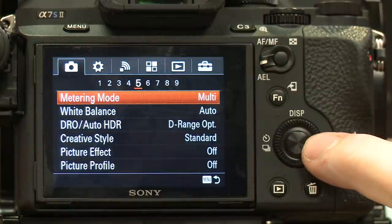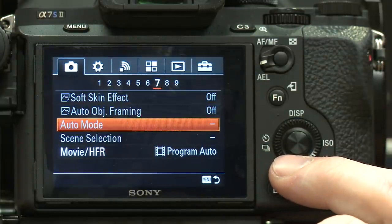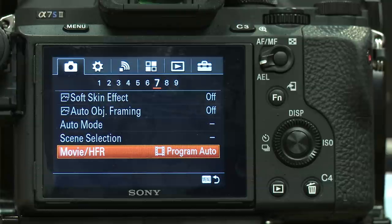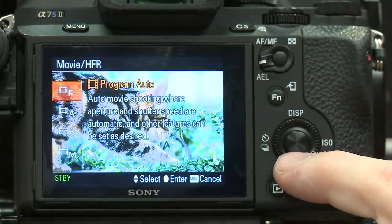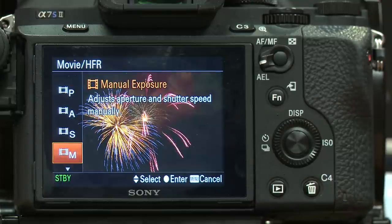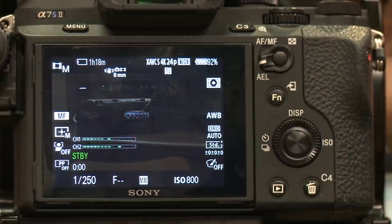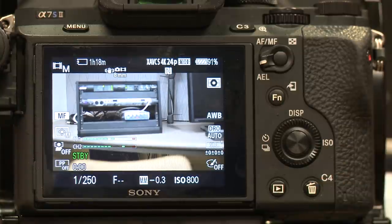Let's go back into the menu, arrow over to menu seven, and go down to movie HFR mode. Right now it's on program auto, automating a whole bunch of functions for shooting video. If you're doing documentary or shooting B-roll with a lot of changing light, this might be the way to go. But if you're doing movies where you're controlling your light, you want to arrow this down to manual exposure. For filmmaking — everything manual, auto nothing. Now as I slide my iris, you don't see any automation trying to fix your exposure. ISO stays the same, shutter speed remains constant.